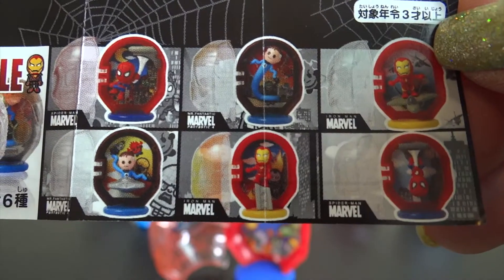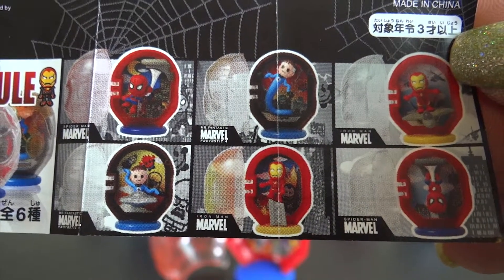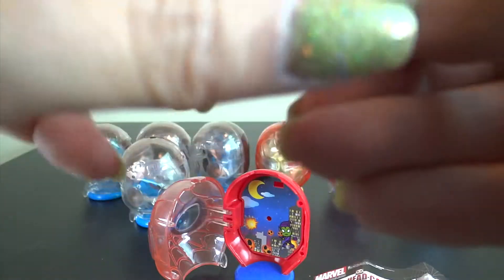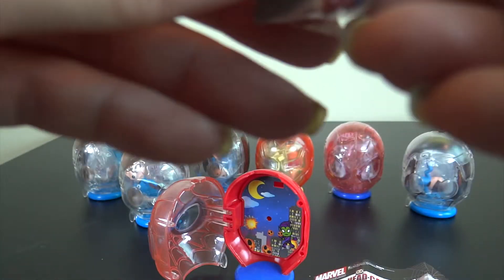Which one do you want? Okay, let me open this one. The figure is actually very small, but I really like this capsule. So cool.